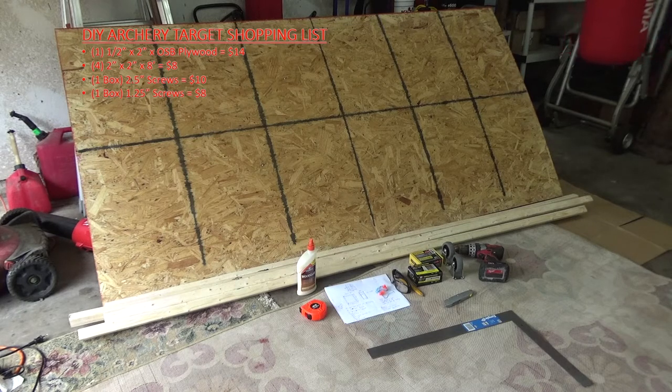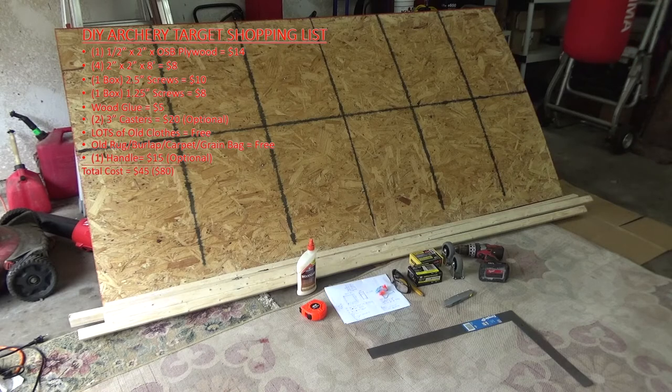I've got some wood glue — I did have that on hand, but if you need to get it, it's only about five bucks at Home Depot. I also went ahead and bought some casters, some wheels — those are three-inch casters. They're pretty basic and it's an optional item if you're just going to be leaving it outside or have somebody to help you move it. But I wanted to make it more mobile, something I could bring in and out myself.